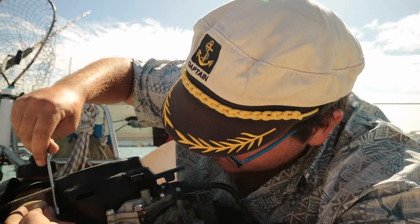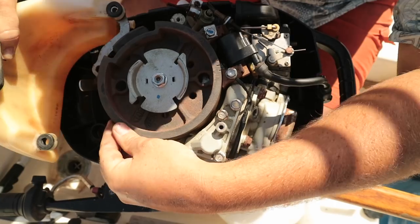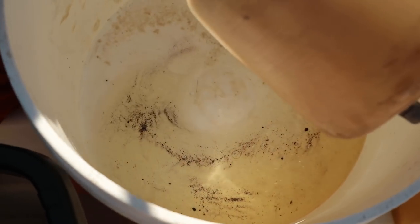If you buy an engine for 200 bucks, you're expected to take it apart and rebuild it. The little fuel tank was in dire need of a cleaning as well as the carburetor.